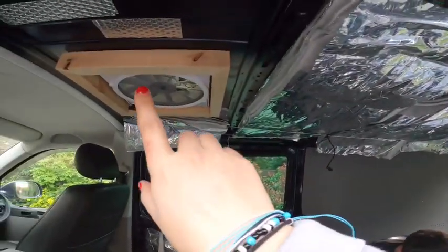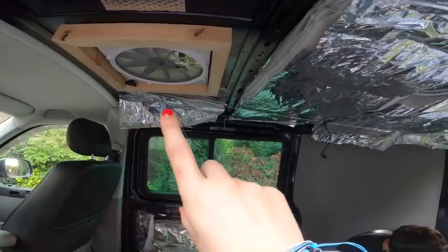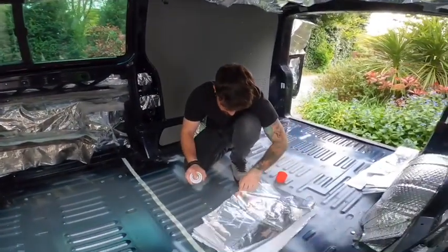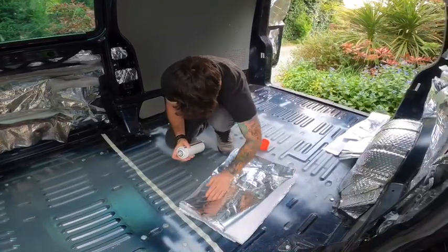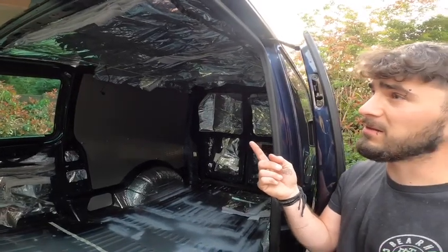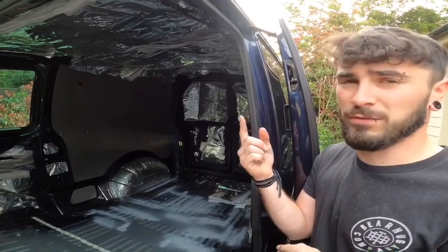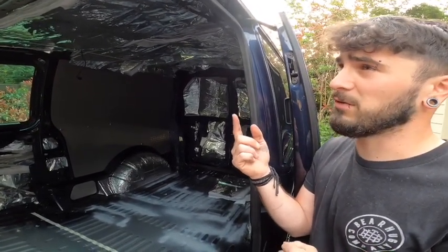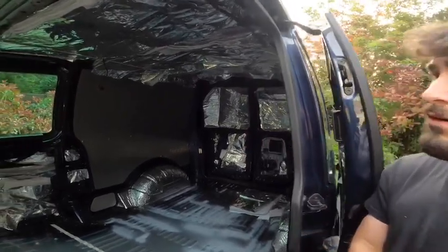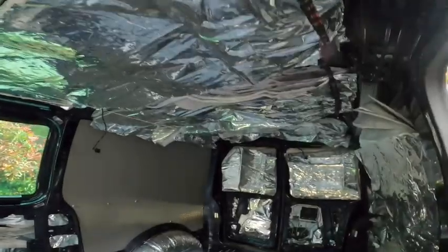So we installed the fan today, but that's going to be in a separate video — the fan install will be the next video. We installed the insulation as well. It's a multi-layer insulation. This stuff is 45mm thick, which is about the equivalent of 100mm rock wall insulation. So it's a little bit more pricier, but it is worth it.